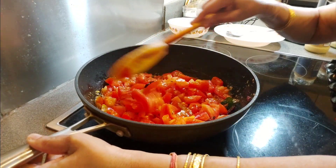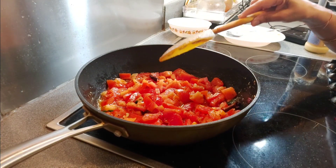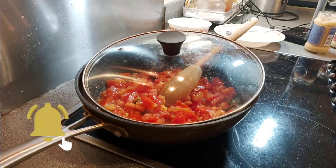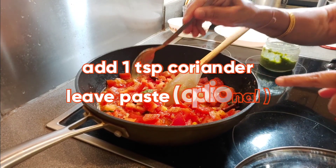Let the tomatoes cook — 10 minutes first: 2-3 minutes on high flame, then medium flame. Adding some coriander leaf paste.